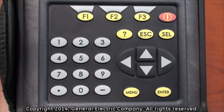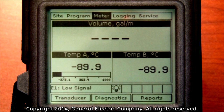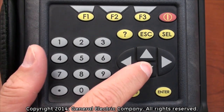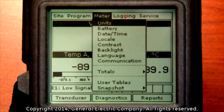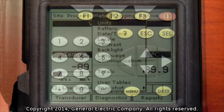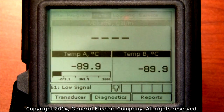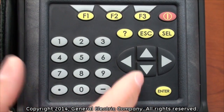Use the arrow keys on the keypad to scroll over to the meter selection. Press the down arrow when the meter selection is highlighted. This will bring up a new window with multiple options. The first option is units, which is what you want to select. Press the enter button to bring up the meter unit settings.